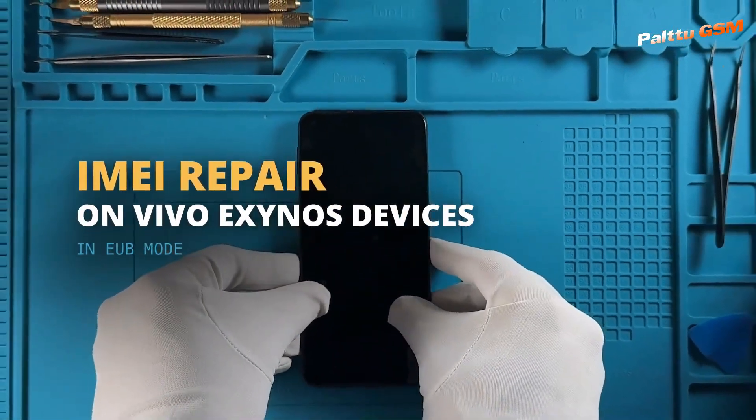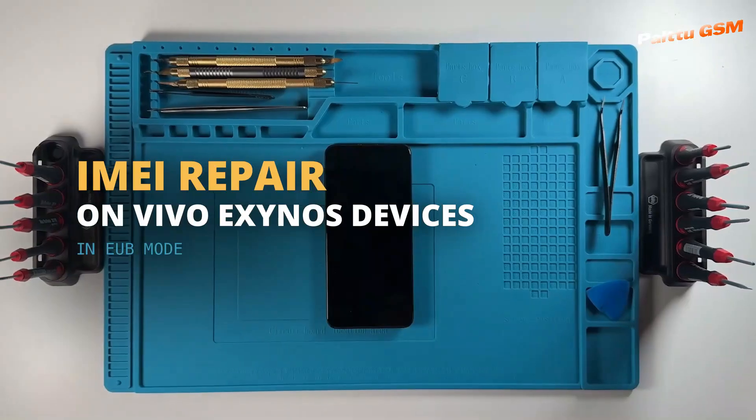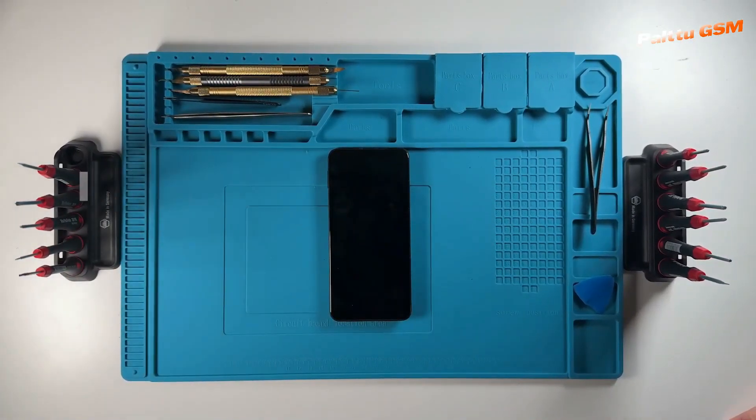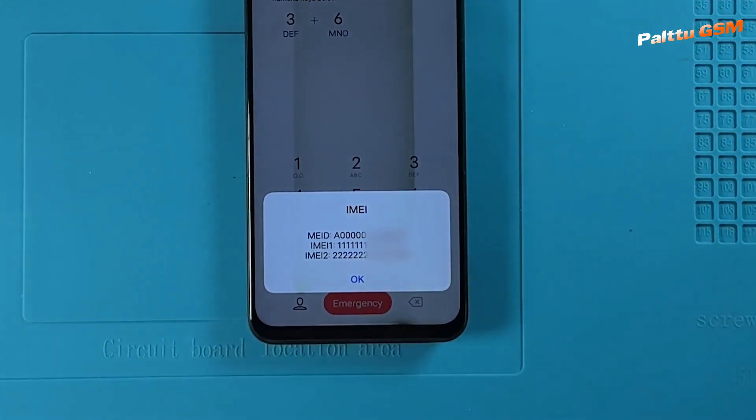Welcome. In this tutorial, we are going to show you how to repair an IMEI on a Vivo Exynos device using Chimera tool. As we can see, the IMEI number of the device is damaged, and we are going to repair it.